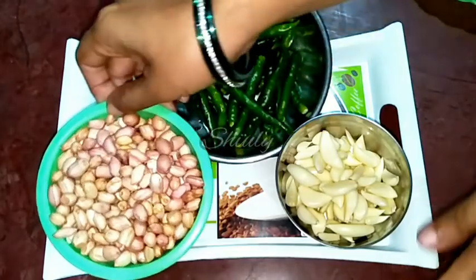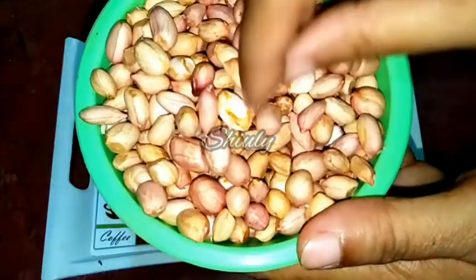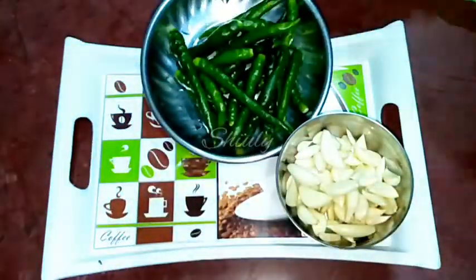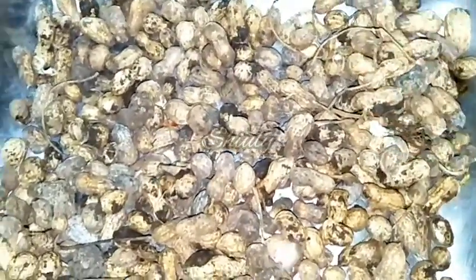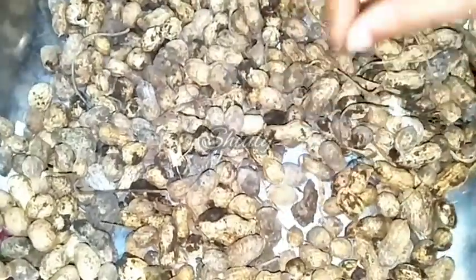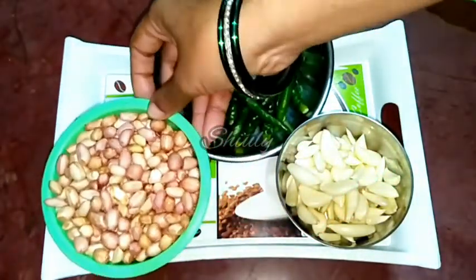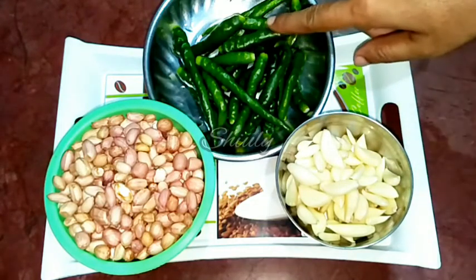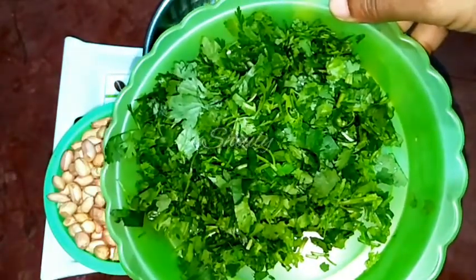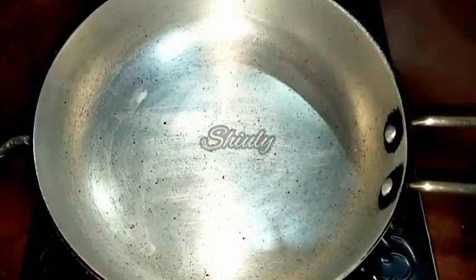I have taken one bowl of peanuts, similar to one measurement cup. The peanuts are not from the market — they are tender peanuts picked from our peanut field. They are not ripe, they are wet and tender. I have taken one cup of peanuts, half cup of garlic, green chillies according to taste, and some fresh coriander leaves. You can change the quantity of ingredients according to your choice.